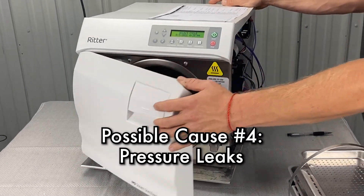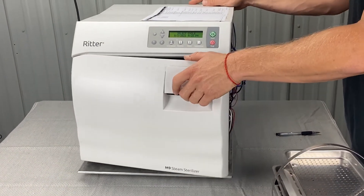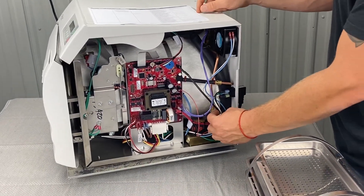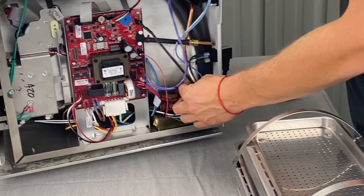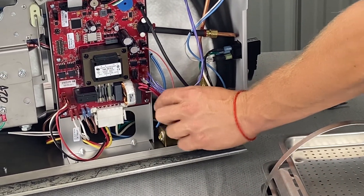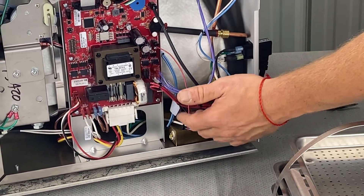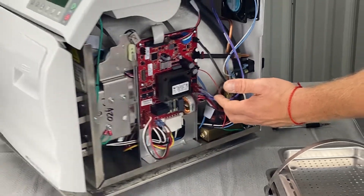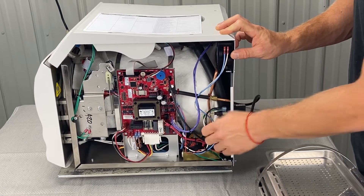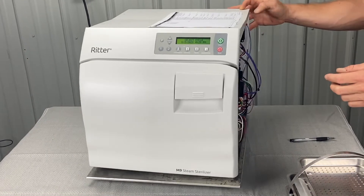Pressure leaks around the door gasket are another cause. Also check the fill and vent valve solenoids. On some models, there are rectifiers in-line to the coil — sometimes those will go bad and you'll have to test those with a meter. These particular units have the rectifier inside the coil, so there's no extra external part.